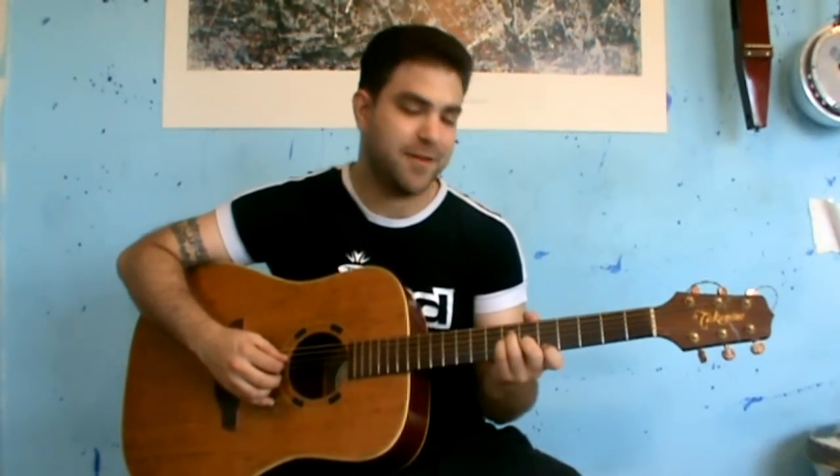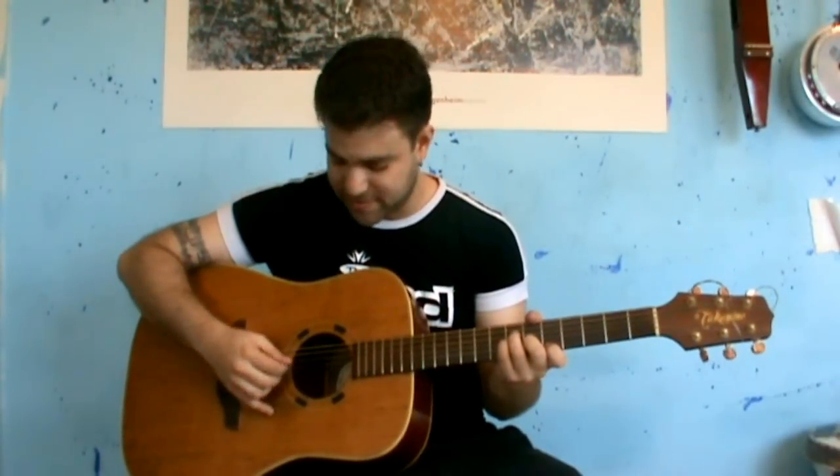Hey, this is Safri Vavi from lickandref.com and in this video we are going to learn the Call of Cthulhu by Metallica. This is an instrumental composition and the reason I'm holding an acoustic guitar and not an electric guitar is that it sounds really awesome on an acoustic guitar.